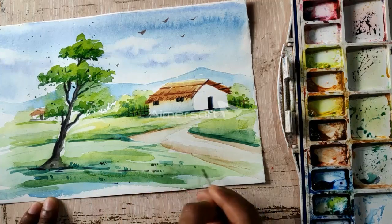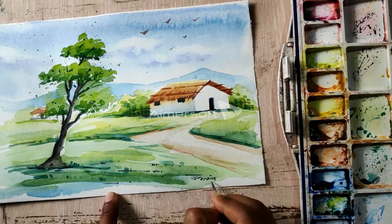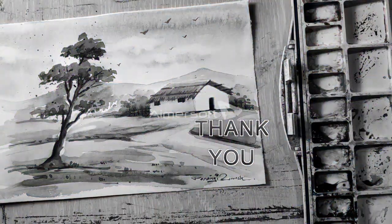So these were some tips about watercolor. I hope you learned something from this video. If you like this video, please like, share, and subscribe to my channel. Thank you.